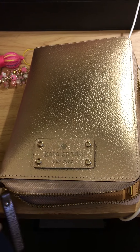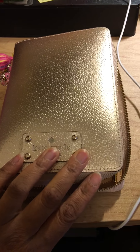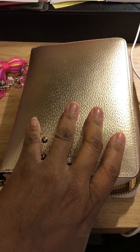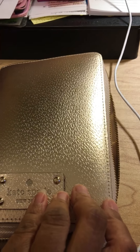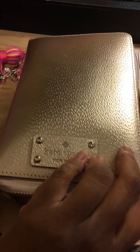Hey guys, it's me, Roxy's Playland. I'm just doing this as a quick pre-setup for my Kate Spade Wellesley Rose Gold. I love it to death — it's like my favorite planner right now, even though I have the other Kate Spades and a couple other planners. I've been using this a lot since I got it a couple months ago for my birthday.